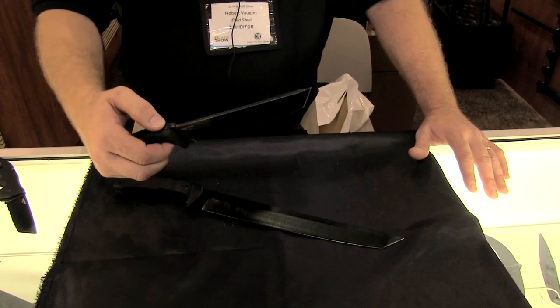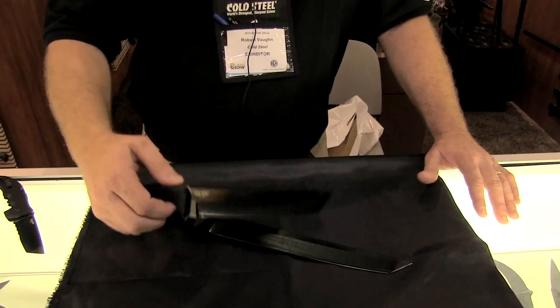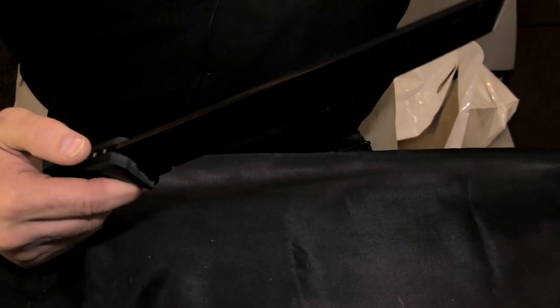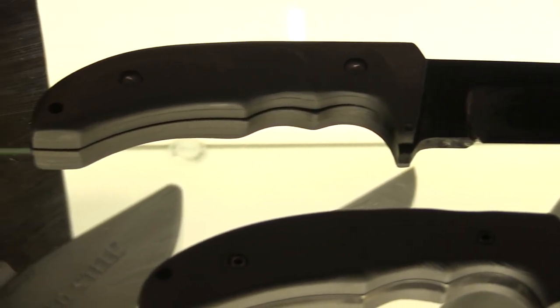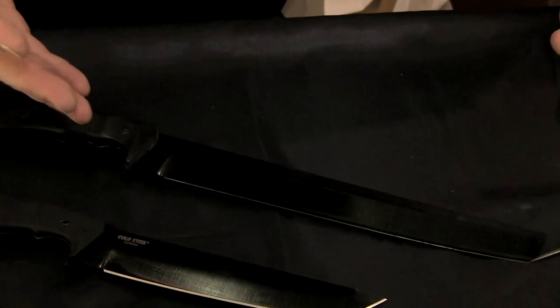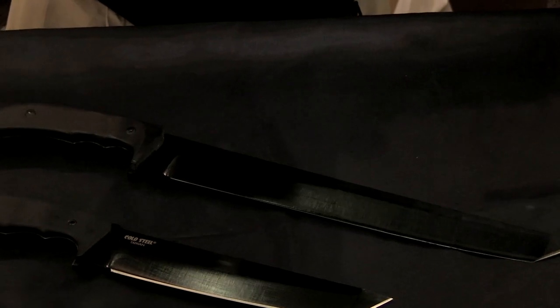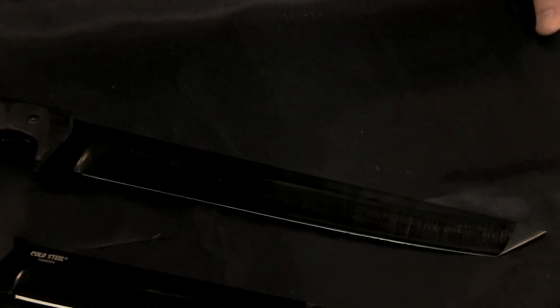We've already come out with our Warcraft Tanto — it's in 3V — and we came up with a new 12-inch one. In the video, which will be coming out soon, this is just an unbelievably cutting machine and tough, super tough. We couldn't be more proud of this knife. It'll be coming out soon, it's got the diamond-like coating on it, and we put it through hell. This is actually one of the knives we used in the video, and as you can see, the coating held up great on it.